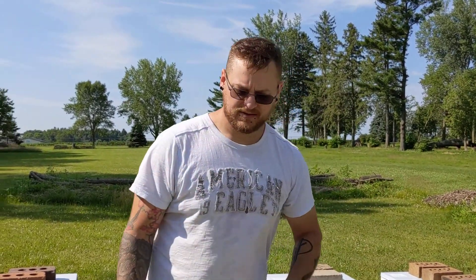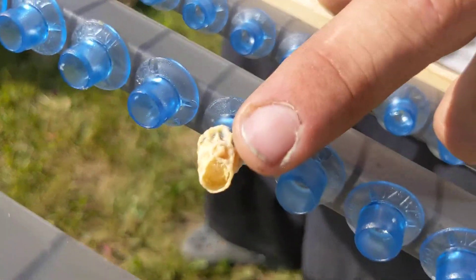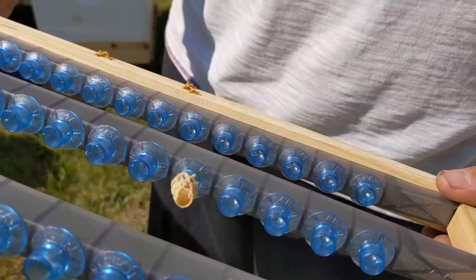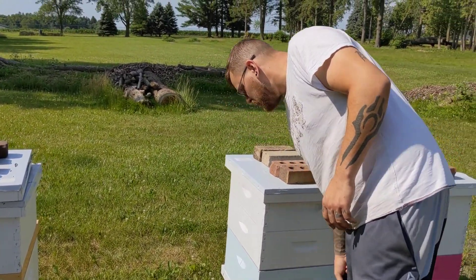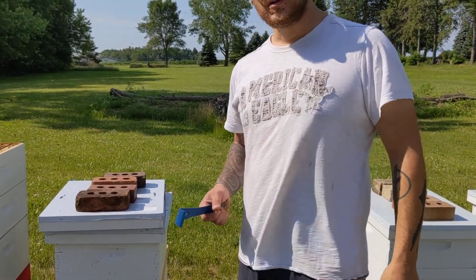Unfortunately, we got out here and took a look into Alpha Hive, and as you can see, our one queen cell has been chewed open. For whatever reason, the bees decided this was not a viable queen, and we lost her. I was going to do another video on this, but we're out here, so we might as well talk about it.